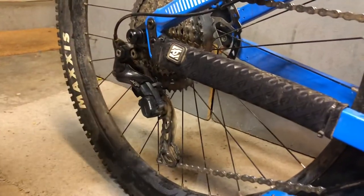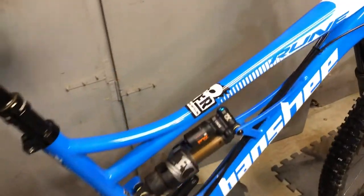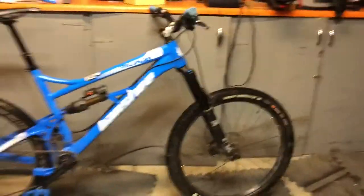Not to forget, we also have a Fox thru axle in the front quick release, and then we have a DT Swiss thru axle in the back. I hope you guys enjoyed this video — please like and subscribe and stay tuned for more bike checks later.